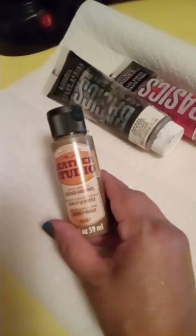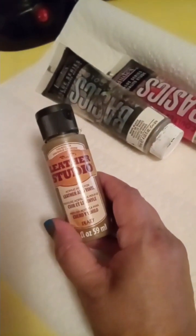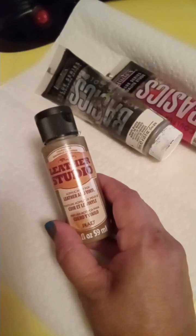So if this helps somebody out, I hope it does. Let me show you the paint — it's called Leather Studio Paint and it says it's for leather or vinyl.